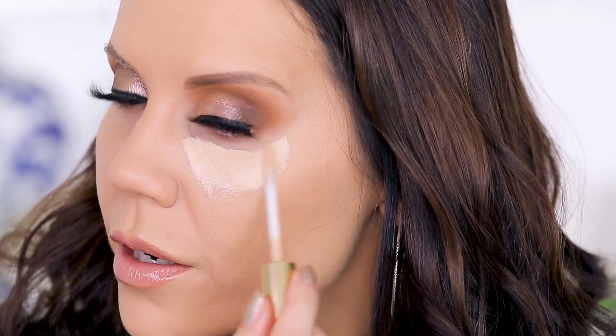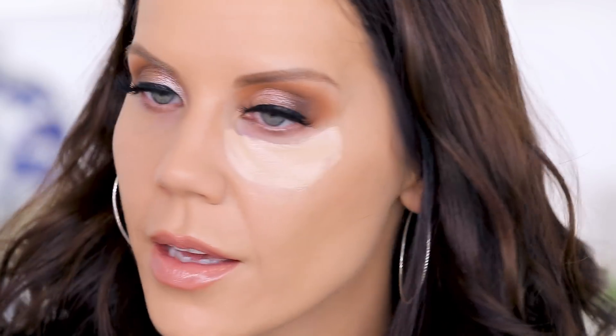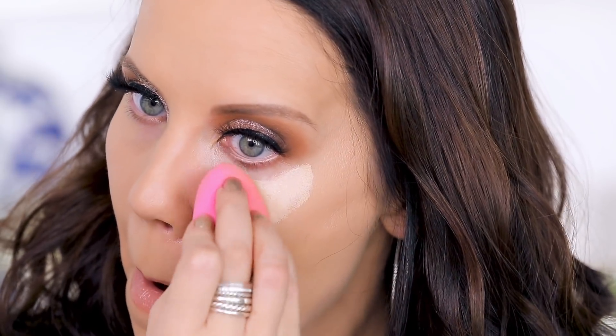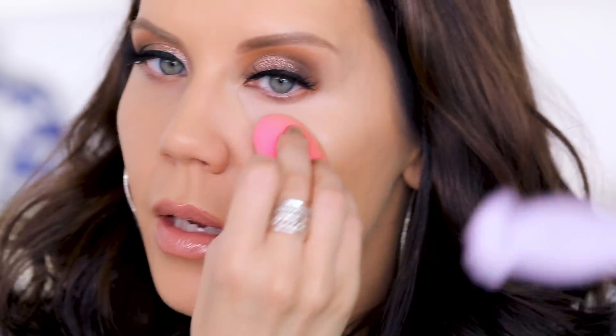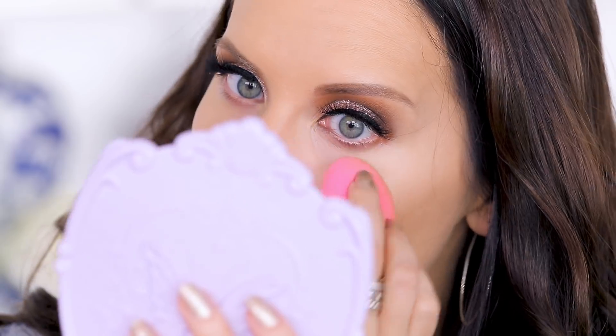I'm going in with a little Estee Lauder — this has just been like my favorite currently, I really really love this. It is more expensive at $28, while the KKW Beauty is $18 individually. I like to stay underneath the eye for a little bit, really blending and making sure that everything is pressed in and blended perfectly. You don't have to do this, but I do spend a lot of time blending in my under eye area.